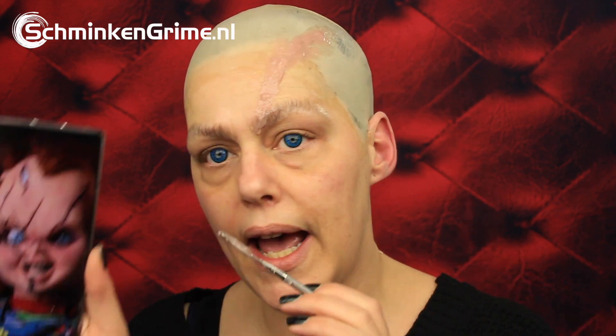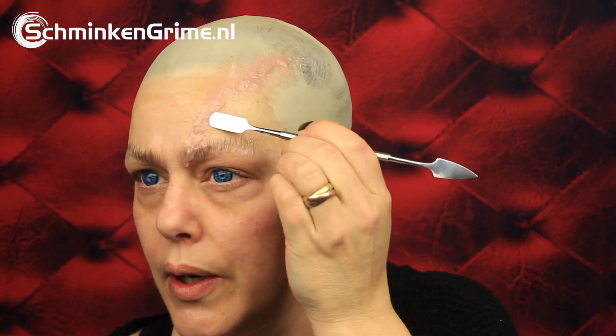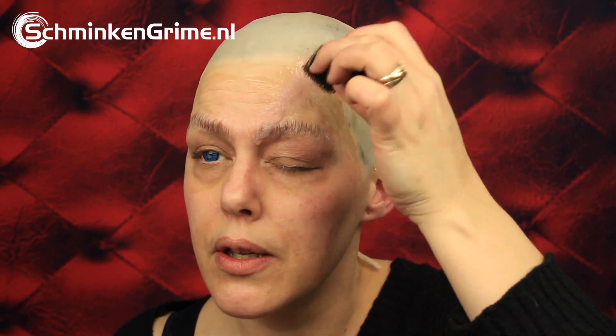Let's smooth out this sculpt gel and create the wound that I see on the picture. Smoothing out sculpt gel can be done with alcohol - I just put a bit of that on my spatula. We don't really want to see any edges to the sculpt gel to sell a convincing Chucky look. You can smooth it out with your spatula or use a sponge like I'm doing now. Be careful with alcohol near your eyes because that does sting.